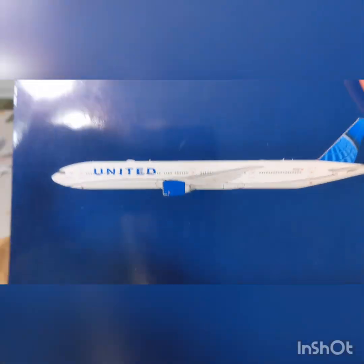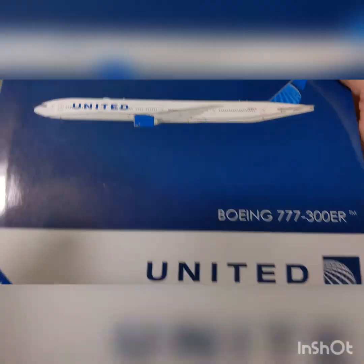And then last but not least, we have the United 777-300ER. Wow, that's just beautiful.